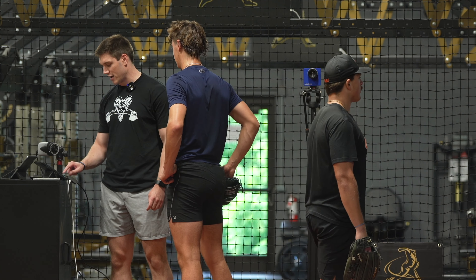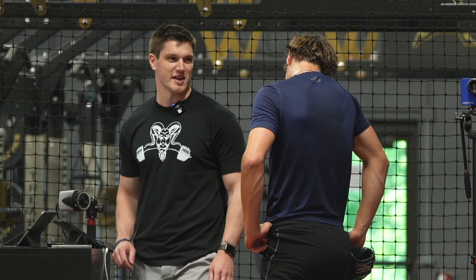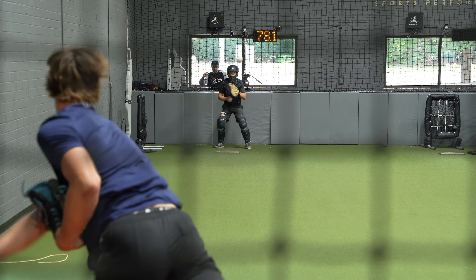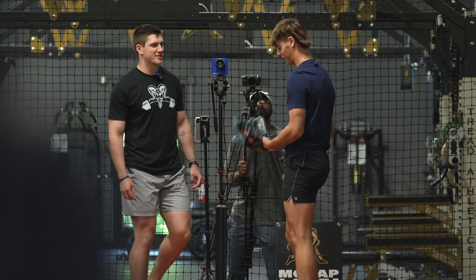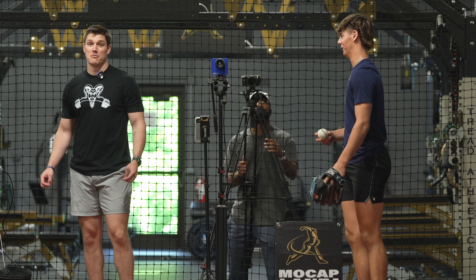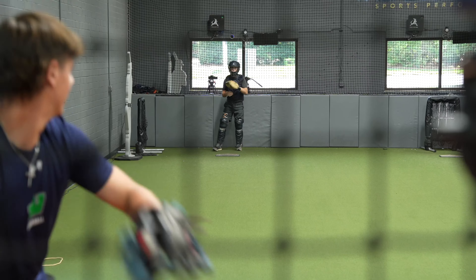If someone comes in the dugout and tells you your 88 in eighth grade is flat, tell them to get in the box and see if they can hit it. So you got to pop an 89 real quick? No, I had to pop an 88 real quick. I mean, I won't be opposed to that.